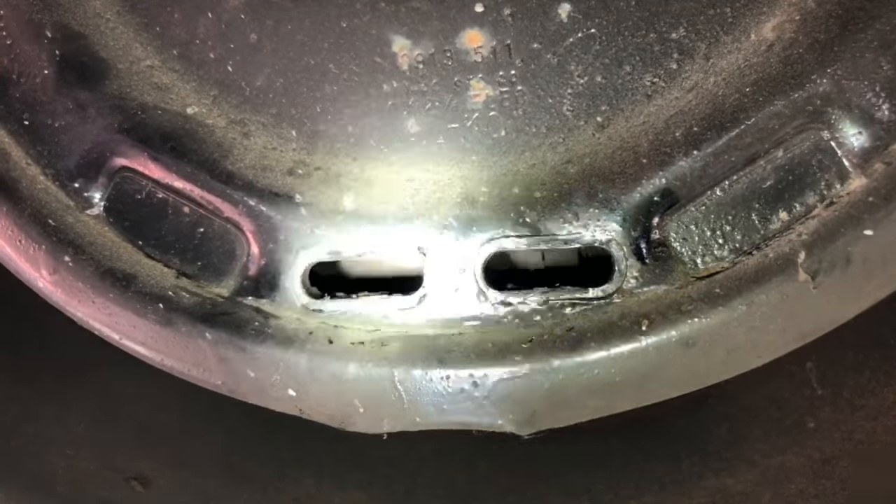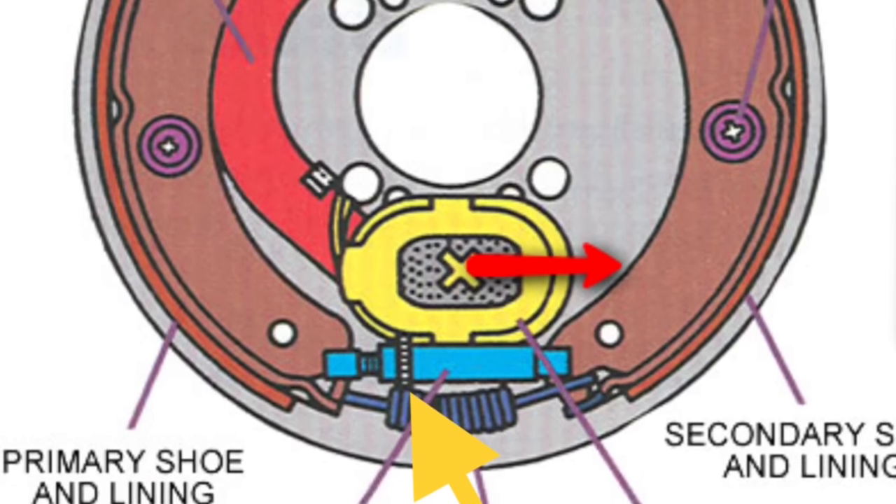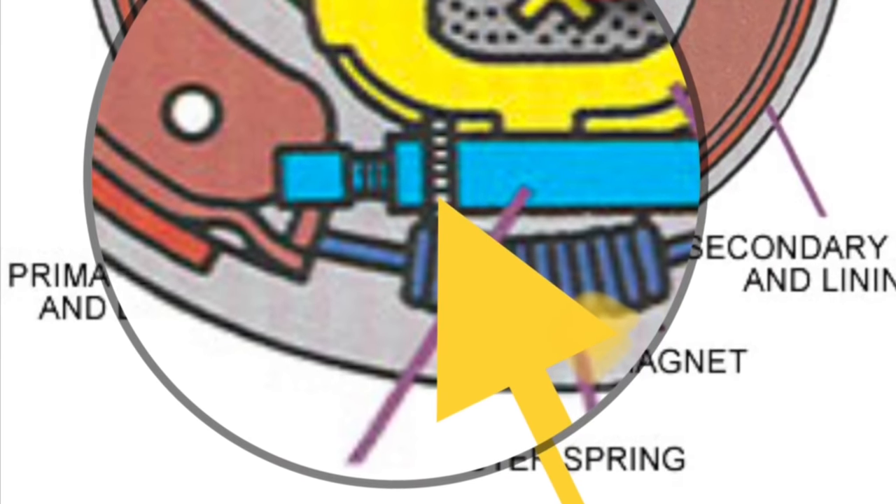I've got a picture here to show you what it looks like. The adjustment screw is at the bottom, the blue part. The yellow arrow points right to the part that I'm going to be adjusting.